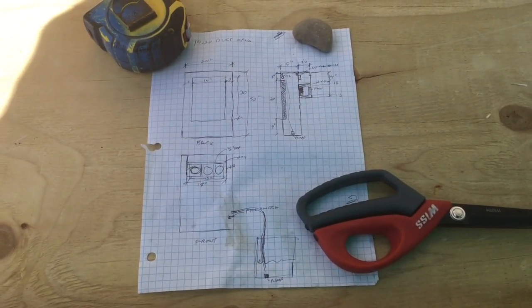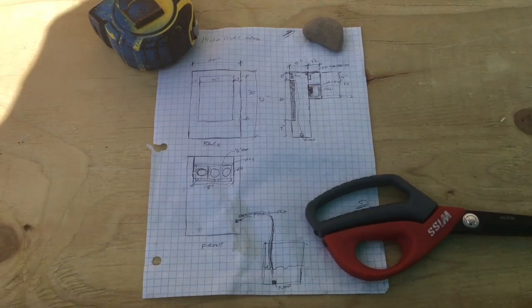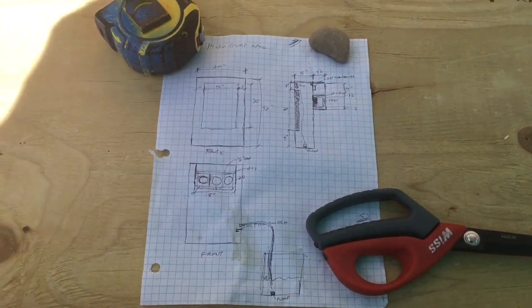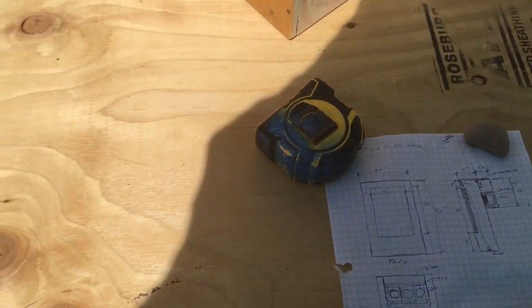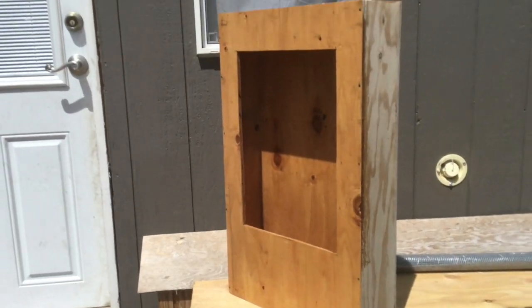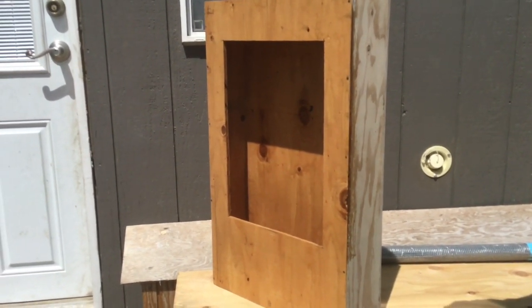I recommend anytime you're going to start a project like this to do at least a rudimentary sketch so that you can come up with the sizes that are going to fit your application. Everything I've done on my tiny house on wheels has been a custom build and it's been a big learning experience. I've already started the box for my cooler for the tiny house — the main part of the box is built with the cutout in the back for the cooler pad and the air intake done.